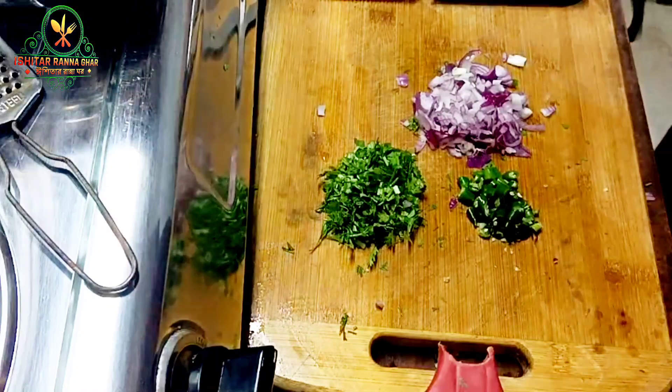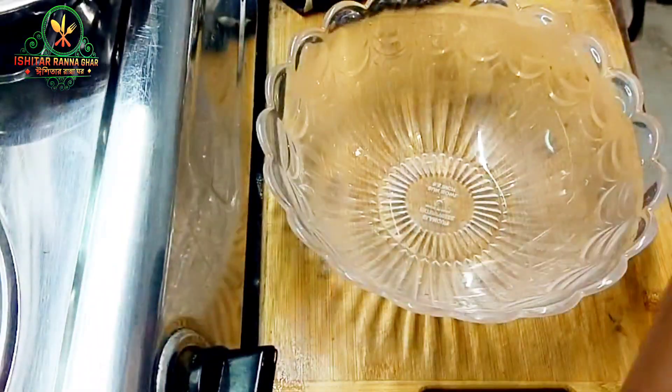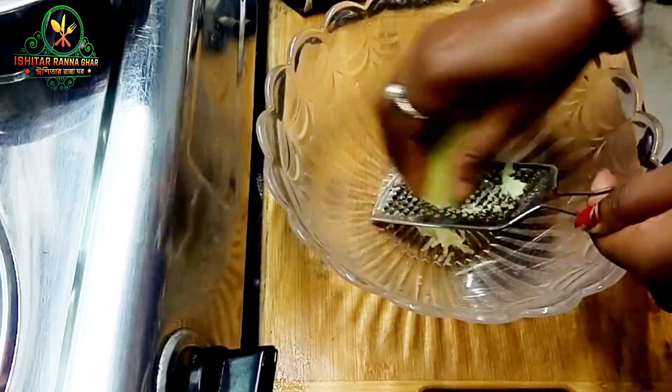I will mix the dish with a bowl, and I will crush the dish. I will mix the dish with the dish and crush the dish.